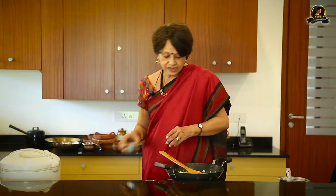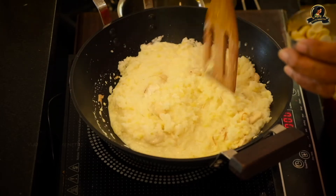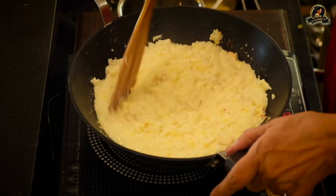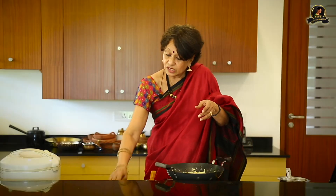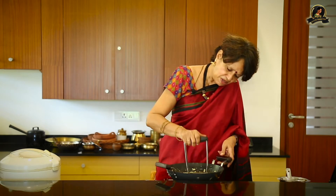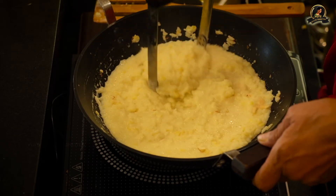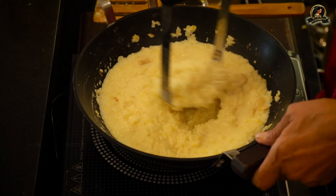Let me add some cashew. I'm going to add the jaggery syrup a little later, till this whole thing comes together. I'm going to wait for it to thicken a little more. You see this is combined well, and I like it to be a little more mushy. If you feel it's not mushy enough, not soft enough, you can mash it further — this will bind it well.